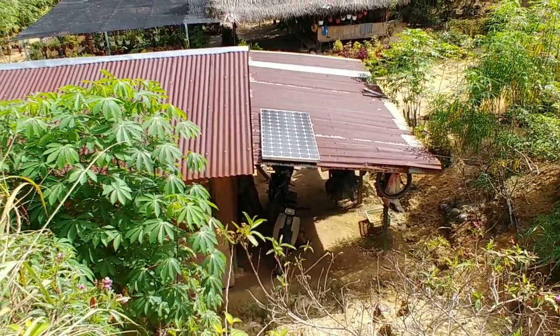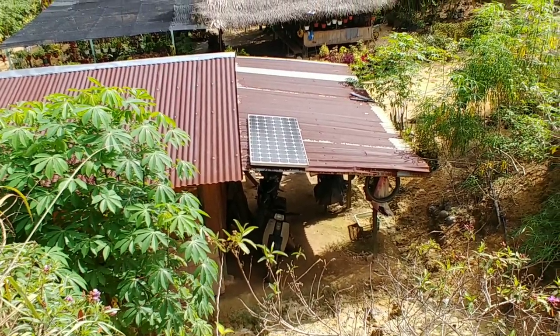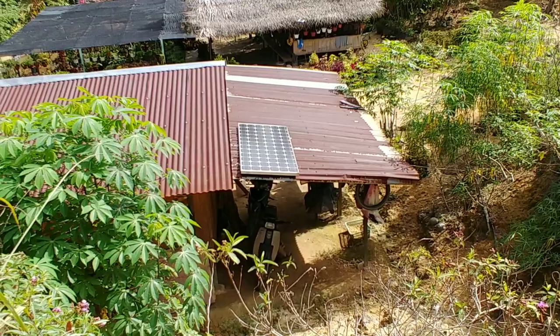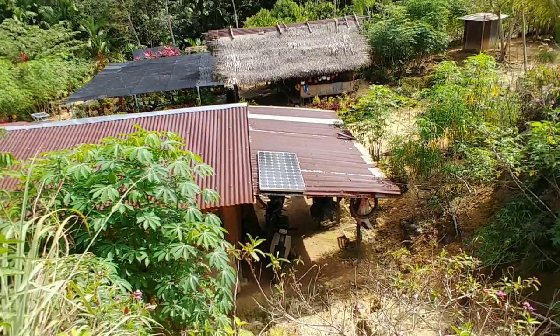Kalau kita tengok dekat luar rumah abang aku ni, dekat atas bumbung, dia letakkan panel solar. Aku kira dia punya panel solar berukuran lebih kurang dalam 1x2 meter lah.